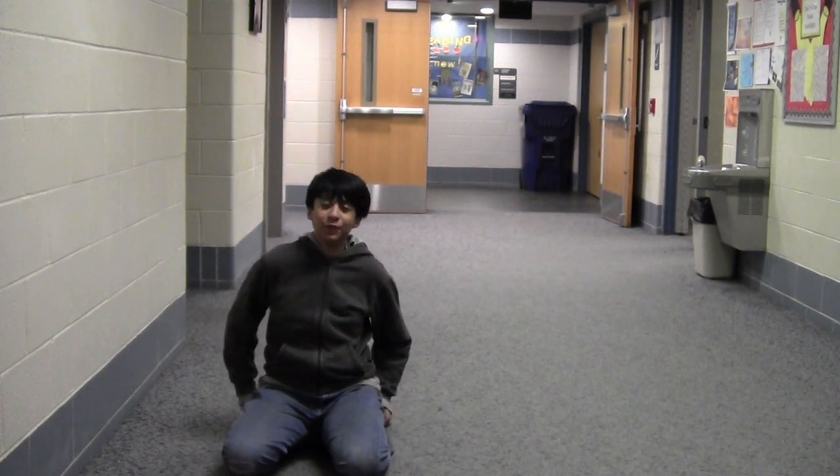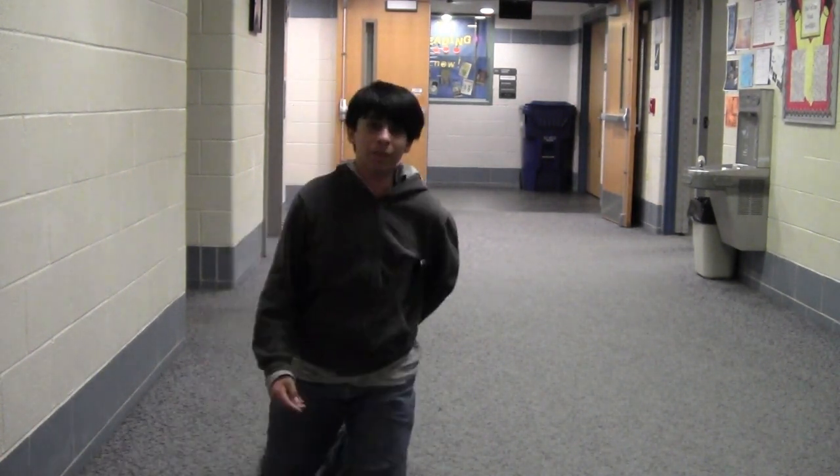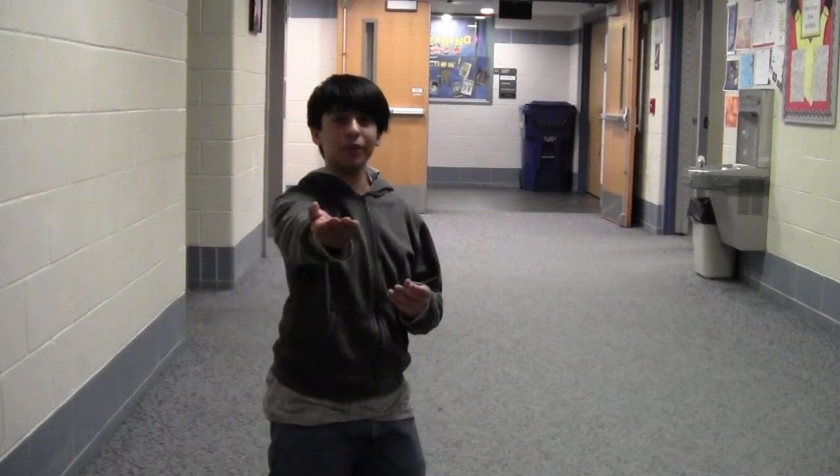What's up, everybody? Welcome to the Flex and Petty Challenge. Here's our very, very special guest, Matthew.